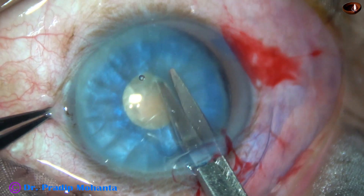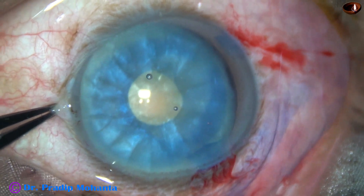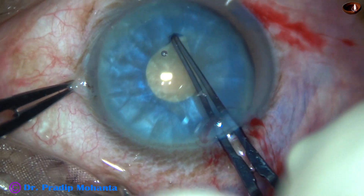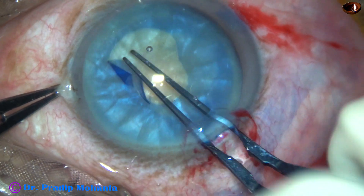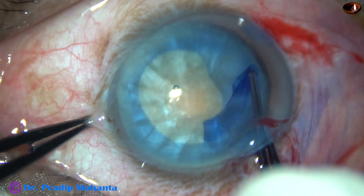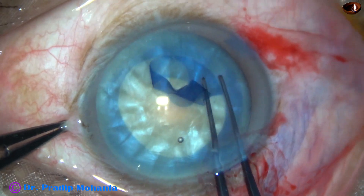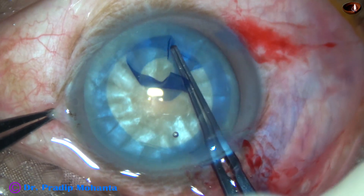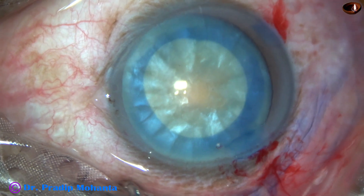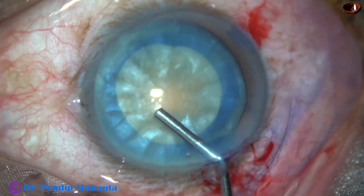Now, I take a Vannas scissor and make a small cut at the margin of this mini-rhexis at around 7-8 o'clock. Then I use utrata forceps again and enlarge the mini-rhexis into an optimum-sized rhexis. This gives a nice 5.5-millimeter or 5.25-millimeter rhexis.